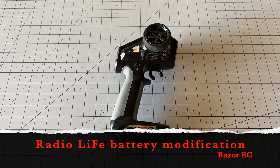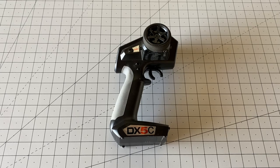Hello world! Welcome back to Razer RC. I've got another little hack for you today — we're going to be talking about how to use a lithium battery for your RC radio.